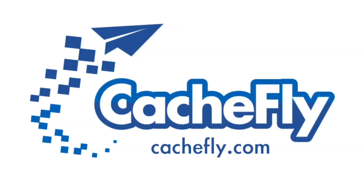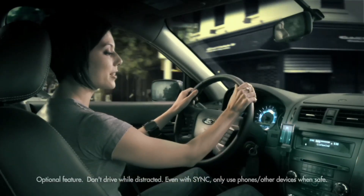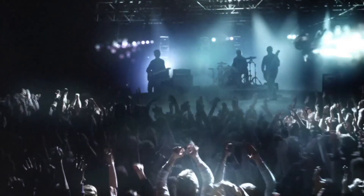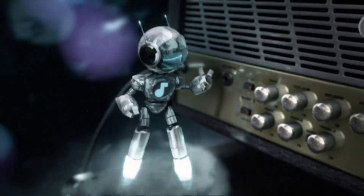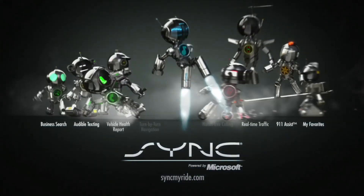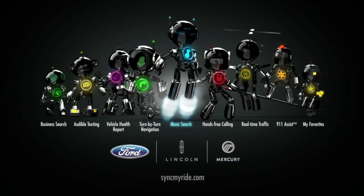Bandwidth for this podcast is brought to you by CacheFly at cacheFly.com. Play Artist, right on Dynamite. Playing Artist, right on Dynamite. MP3 music search, only on Ford, Lincoln, and Mercury vehicles. Sync — say the word.